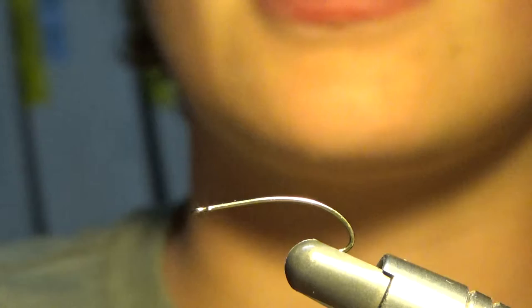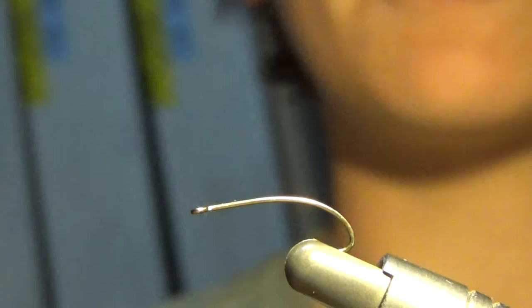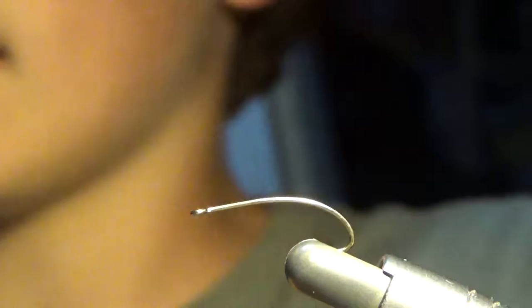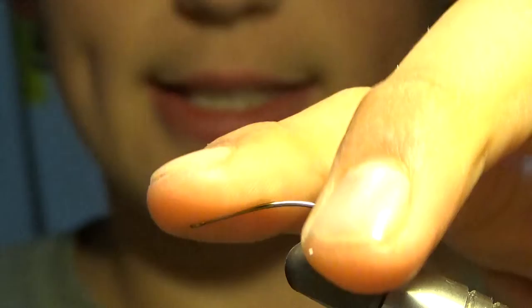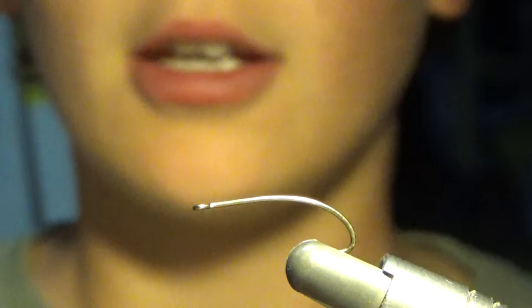Hey guys, it's Gabe here from Fly on the Line. Today we are going to be tying one of my favorite patterns to tie — it's the stimulator. This is supposedly a brook trout fly, but can be used for any type of fish. Today we are going to be using a size 12 Mustad, a long curved hook. It has a sort of a hump and it goes down like that. This is not representing any sort of a fly, it's just basically to get the fish excited.